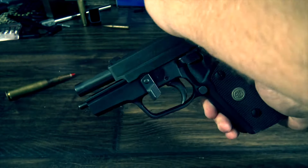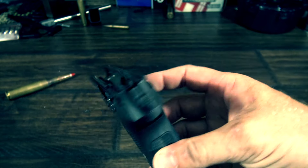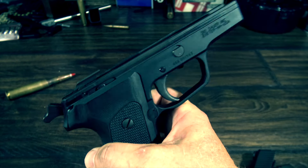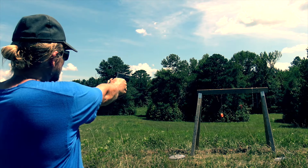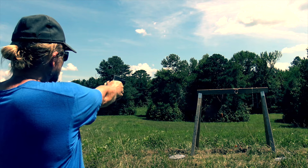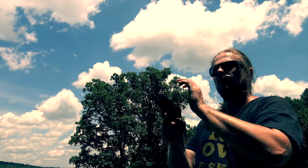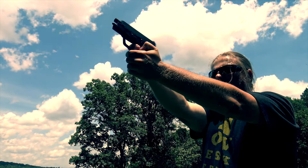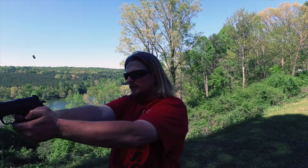It also has frame rails that span almost the entire length of the gun, which greatly helps with accuracy and just gives the gun a nice solid feel. Most other single stack nines just have 4 contact points. The gun also shoots like a much larger gun — accuracy is phenomenal, and the all-alloy frame eats up the recoil. I can make shots with this gun that I thought I could only make with a full size.